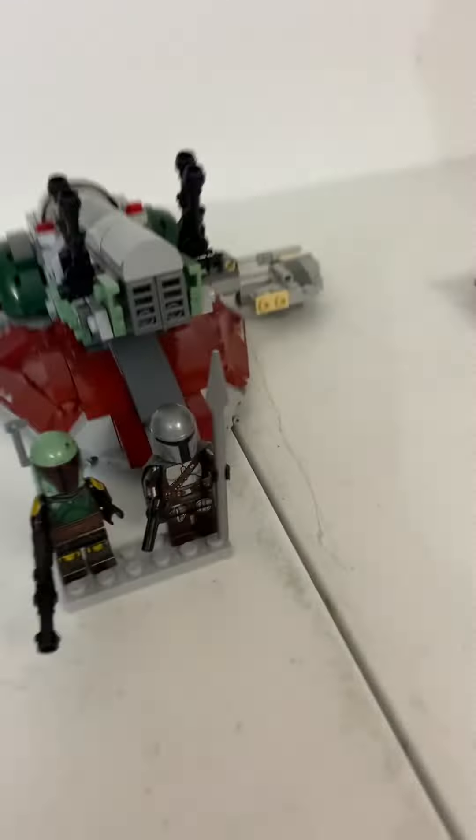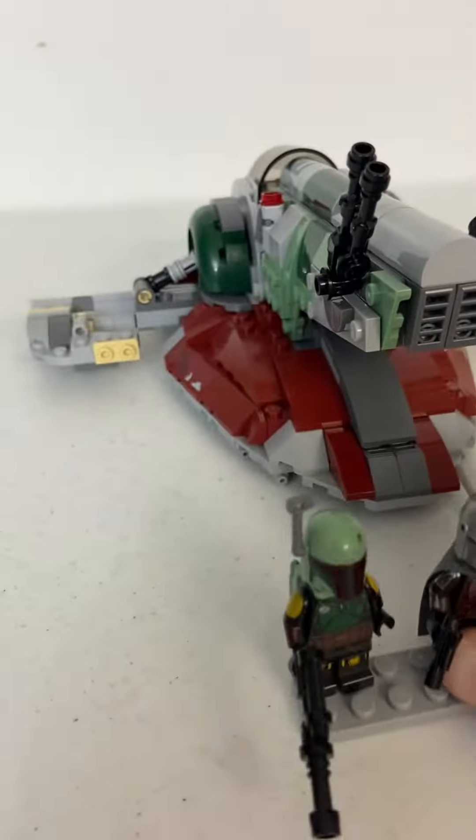There's not really much to review here — it's just a smaller version of the Slave I, and two minifigures. Honestly I like that one better, but I'm a wide collector and I really wanted this Boba Fett, even though it came in that other set, which I'll review shortly.